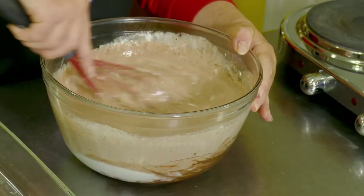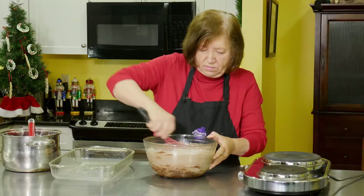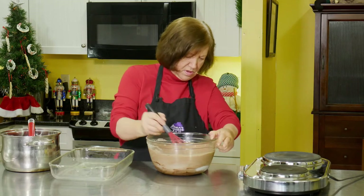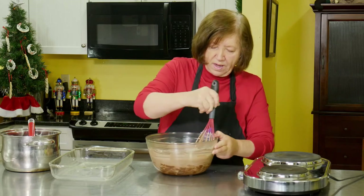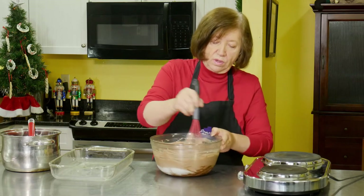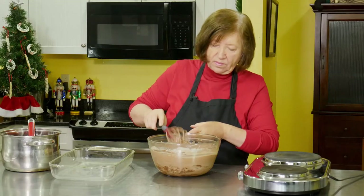Let's just finish up. Then later, after we refrigerate this for a few hours — probably four or five hours — we'll roll it into balls and then roll them in chocolate sprinkles. Or you can roll them in nuts if you wanted to, or in finely chopped peppermint candy since these are mint.